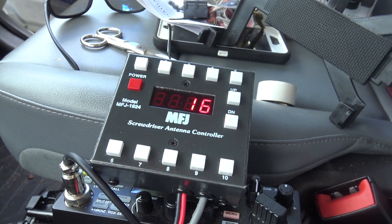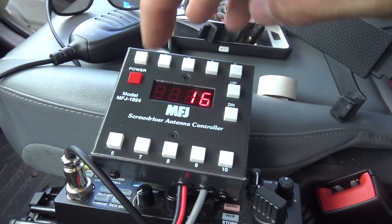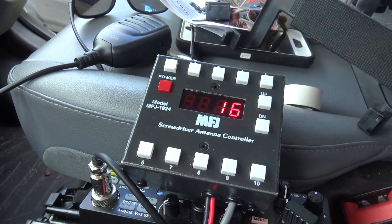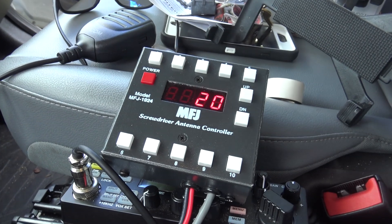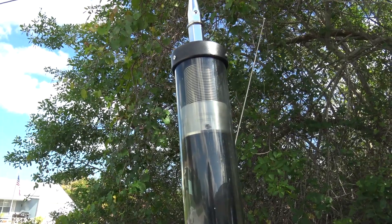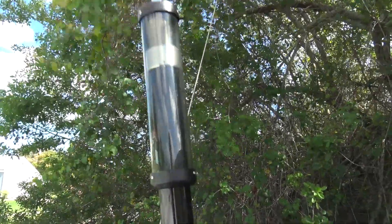Now I'm going to show you — I'm going to hit number 6 and show you what happens. When I push number 6, it's going to start going back towards 20 meters. So I'm going to set the radio to 20 meters and push memory number 6. And now you see it's counting, and the antenna is going up. Look at it. When it's there, it stops. Now I'm resonant on 20. That's how easy that was.